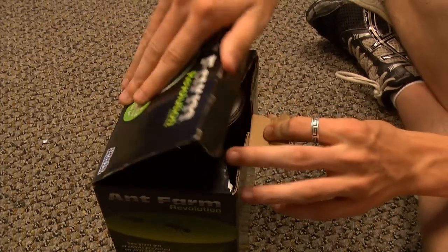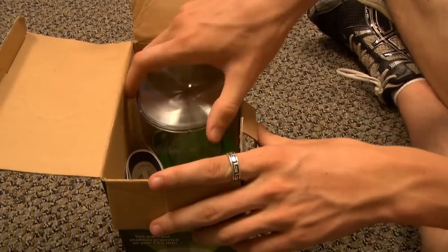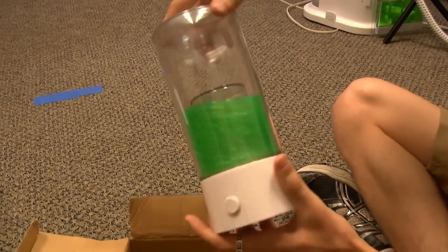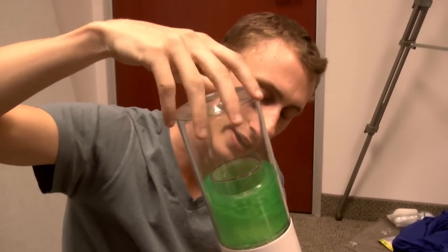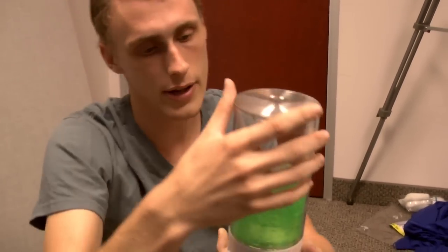So let's get started. First things first, I'm noticing the actual ant farm itself — you just spin it. I don't think it's unscrewing; yeah, it's not unscrewing, you just spin it. That's pretty neat.